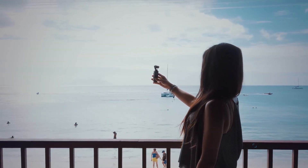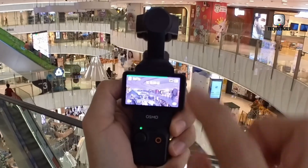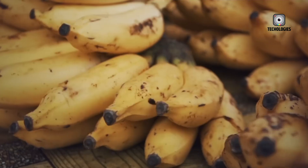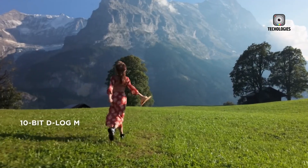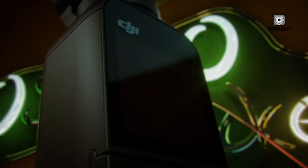The DJI Osmo Pocket 4 looks poised to set a new standard for compact, handheld cameras. Its rumored dual camera system, dual displays, enhanced stabilization, improved battery life, and Hasselblad-inspired color science suggest a device designed with creators in mind. For vloggers, filmmakers, and content creators who need professional quality footage without the bulk of traditional cameras, the Osmo Pocket 4 may be the ultimate tool. While details are still emerging, the leaks indicate that DJI is pushing boundaries, blending portability with performance in a way that could redefine what's possible in handheld filmmaking.